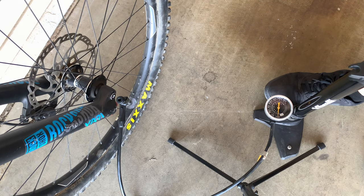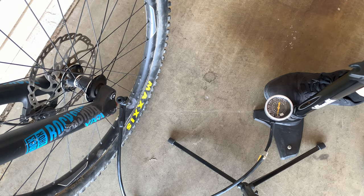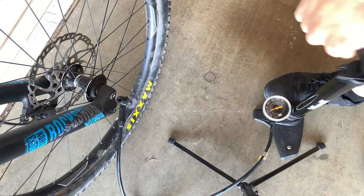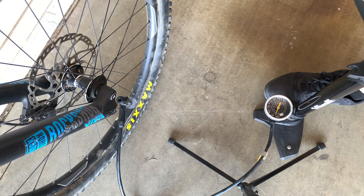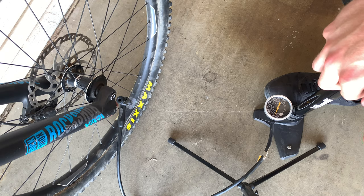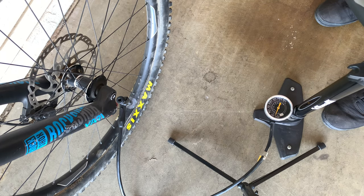Now we get to pumping. I've got it hooked up and the gauge is reading about 20 right now. Start pumping — it may take longer or shorter depending on how big your pump is and how inflated your tires already are. Let's pump it up to 25. Pump, pump, pump — alright, we're at 25. If I feel the tire, it feels good. I normally have it just above 20, but now it's nice and pumped up.